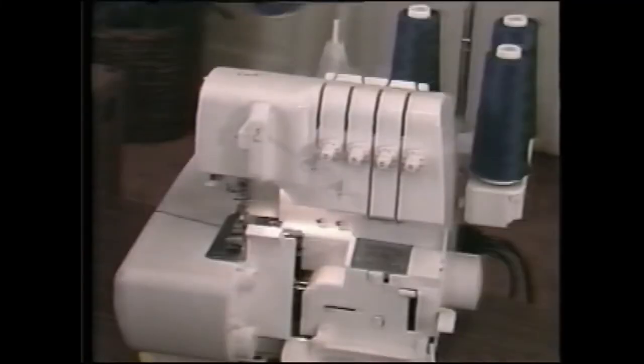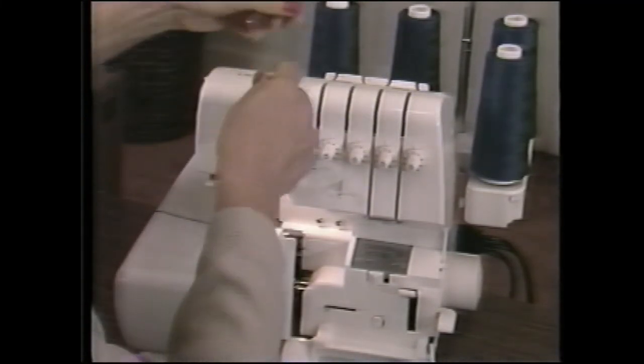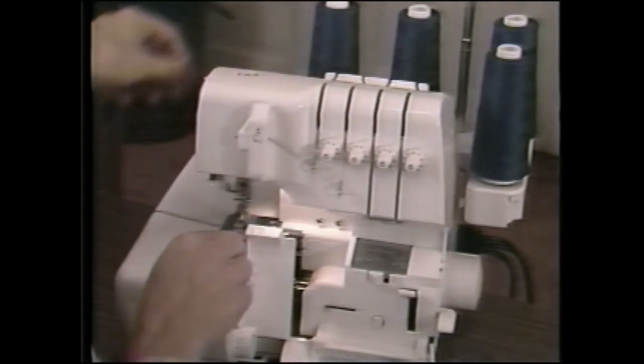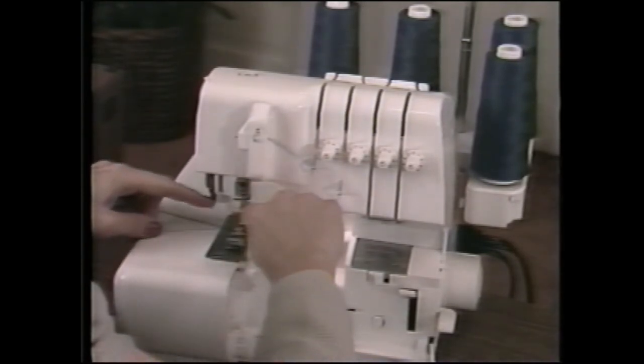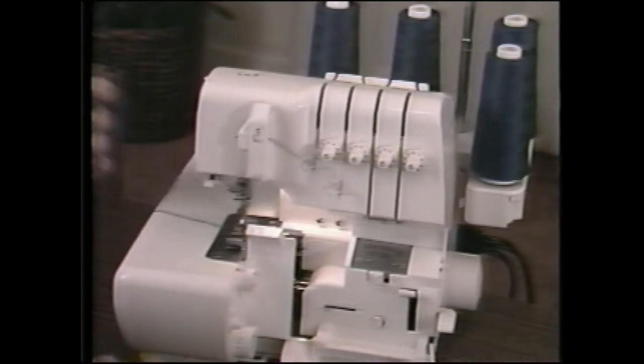Set the needle selector on L for left needle. Place the thread on the far left spindle. Thread the needle thread guides, the groove, and here, here, and here. Pull a 12-inch length of thread. Lower the presser foot and thread the left needle just as the right needle was threaded.